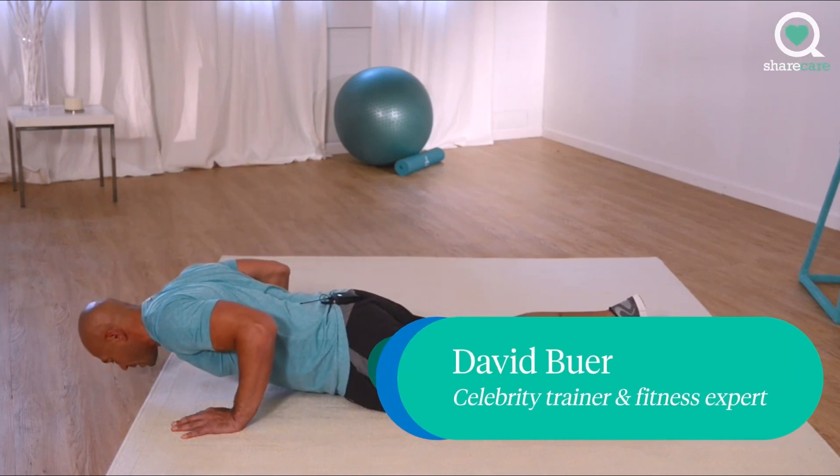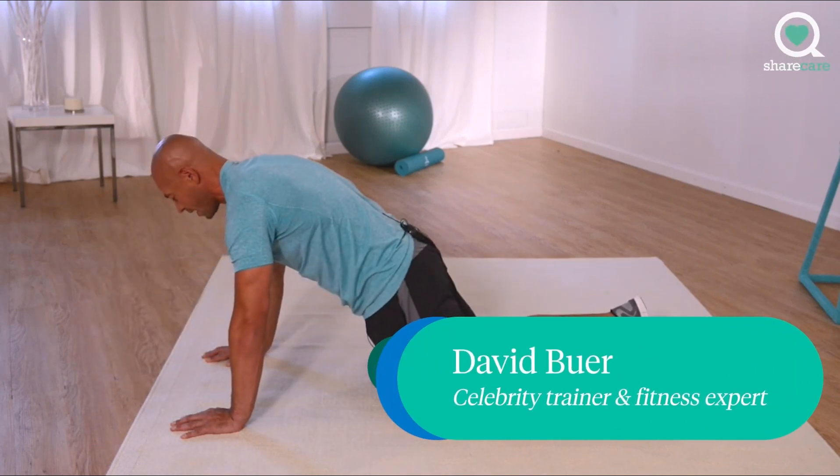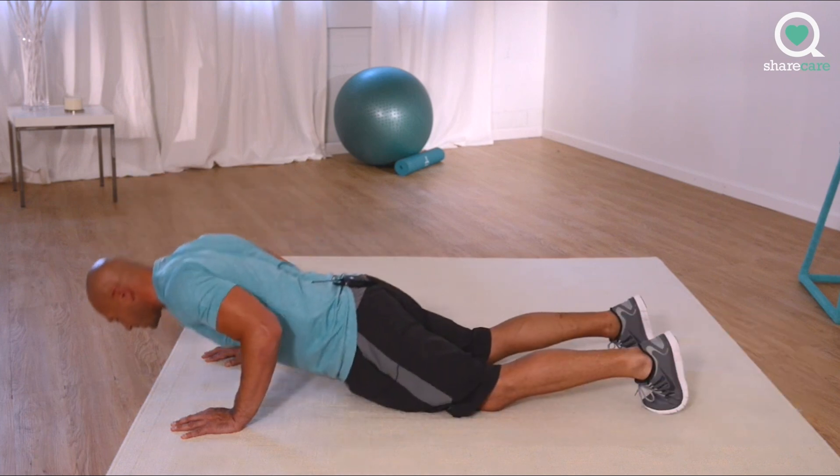Control yourself down, pause, push away. Focus on keeping your core tight.